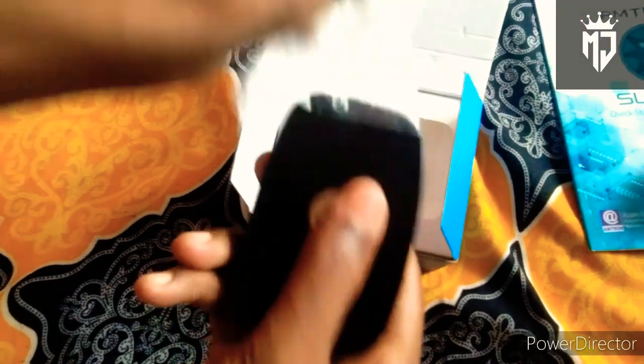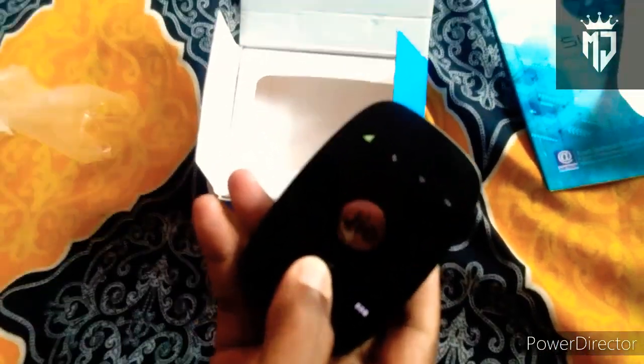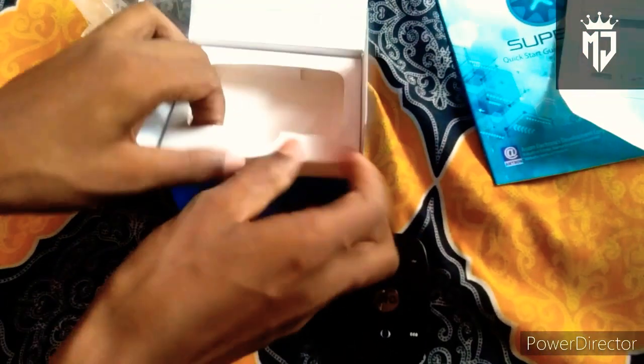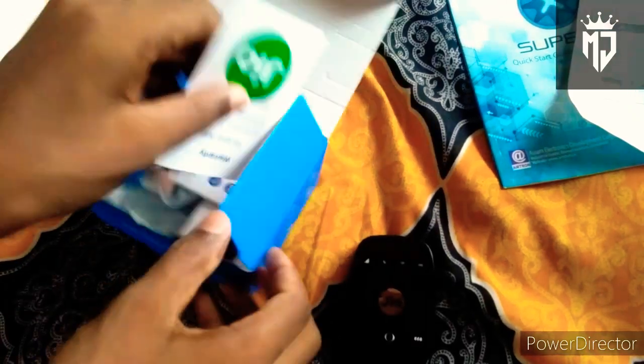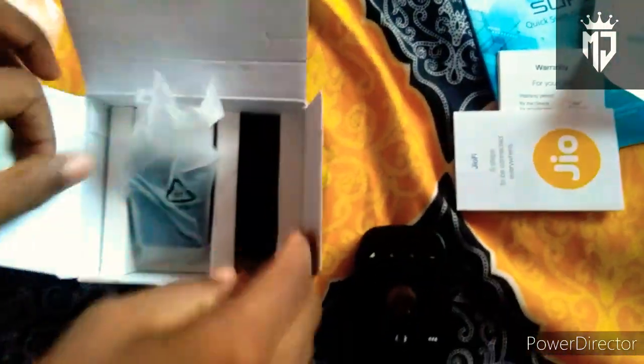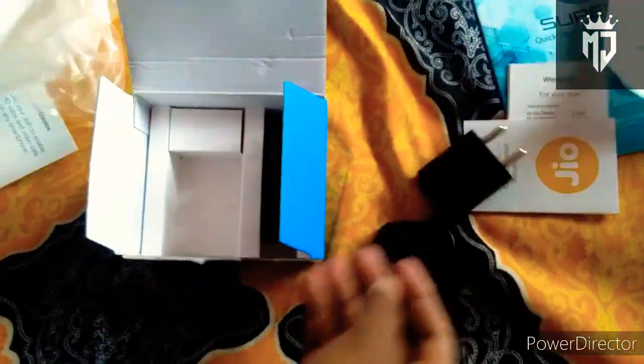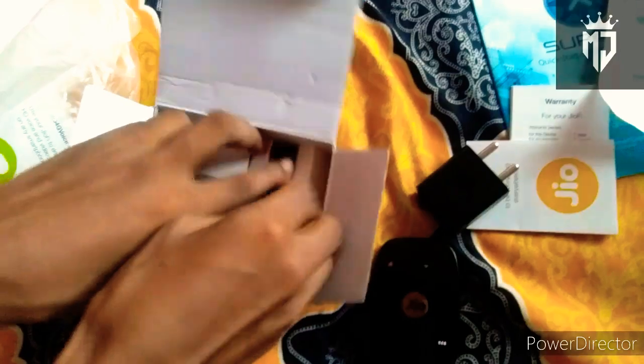We need to plug the SIM phone for 3G. We need to plug the SIM phone — it is chargeable — and the cable.